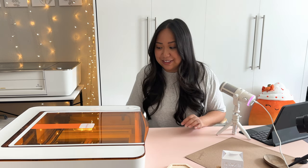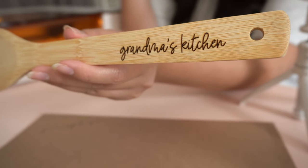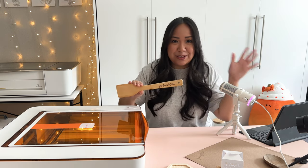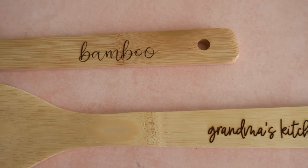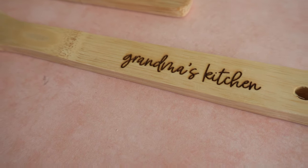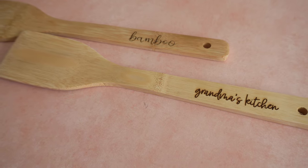Apologies if the lighting keeps changing — the sun cannot decide whether it wants to stay. It had already finished engraving, so I'm going to lift this up and show you the result. As you can see right here: "Grandma's Kitchen" — how adorable is that? The engraving shows up as a darker color underneath the bamboo. These bamboo utensils are pretty centered throughout, so if you don't have a caliper, just go ahead and use that 0.3 inch measurement.